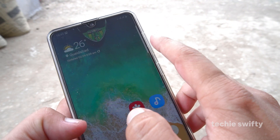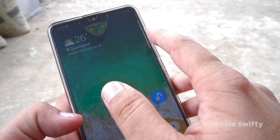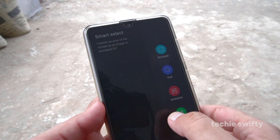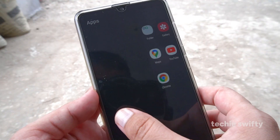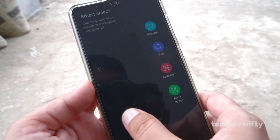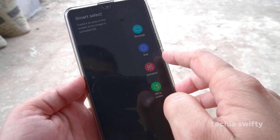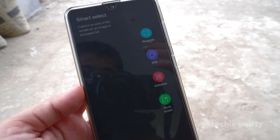The second method uses this handle — you can see it here. This is the Samsung handle, or we can also call it the edge panel. When you drag it out, you will see a bunch of different options. The first one is smart selection, and if you move there will be tools, then apps, and then smart select again — there are different options.